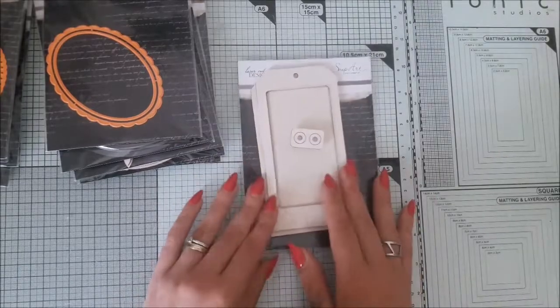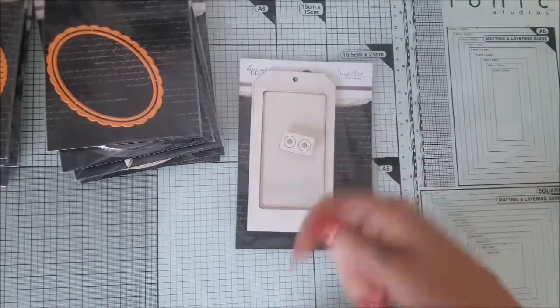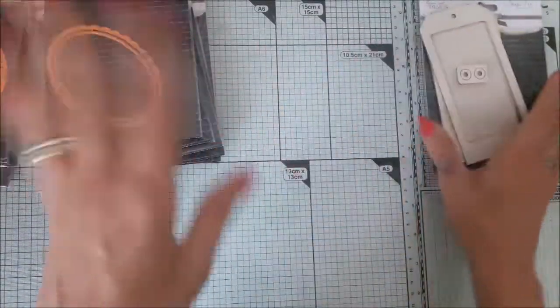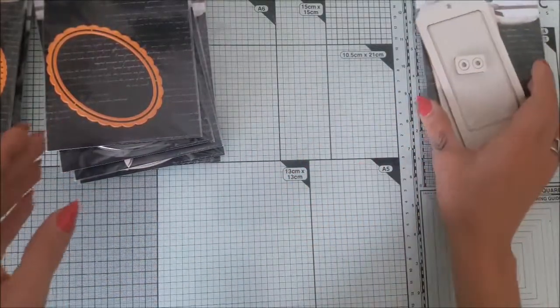I just love the idea — how simple it is. You just insert your stuff inside and you have fun shaking elements. I don't know what it is about shakers — the glitter and sequins just shaking in your card — it just makes me smile.